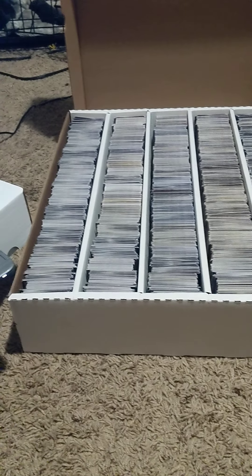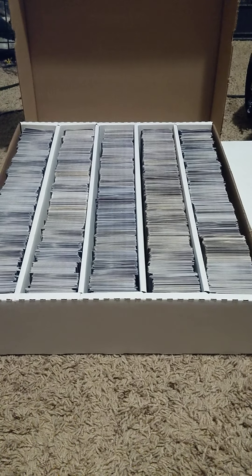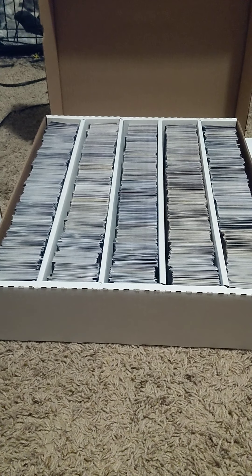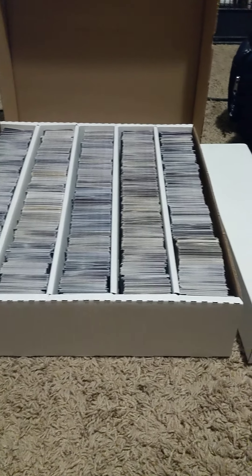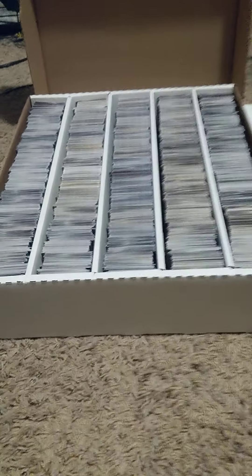Hey guys, we're back. I told everyone in the last update that I would get these cards put up in a couple of minutes, and that was an exaggeration because I just finished putting these away. So the total sale that I did is right here — all of that. What I got out of it: four free boxes, which is awesome, and all of this.